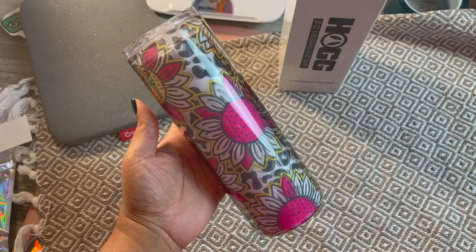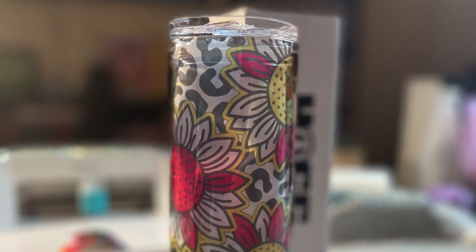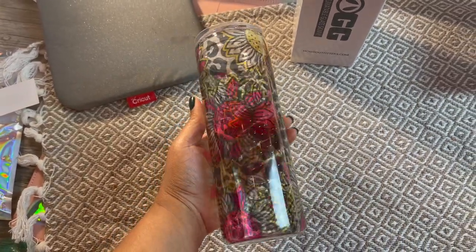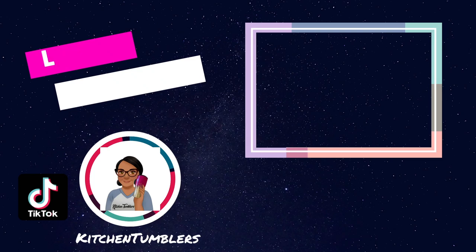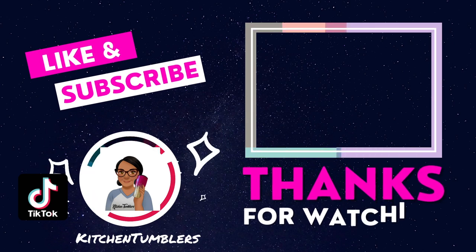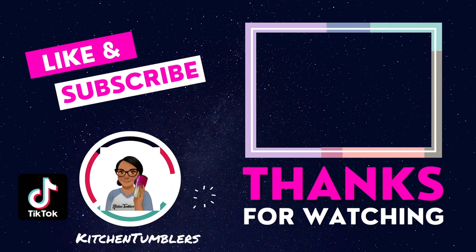This is the final result — a 20-ounce skinny glass tumbler. The possibilities for this style of tumbler are endless. I can see our fellow iced coffee drinkers using this, and I'm super excited. I got a case of them and I cannot wait to start designing more. If you found this video helpful, please hit the like button, and if you're not part of the Kitchen Family Team, go ahead and hit subscribe. Find me on TikTok and Instagram at Kitchen Tumblers — see you in the next video, thank you so much for watching!